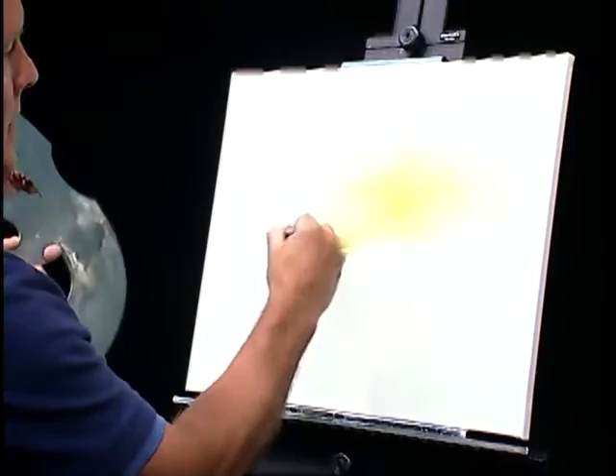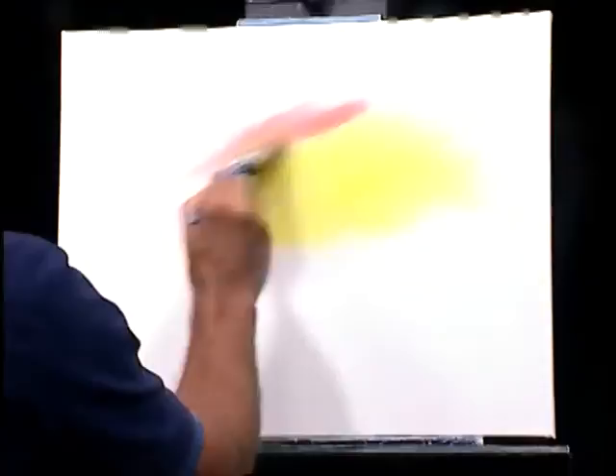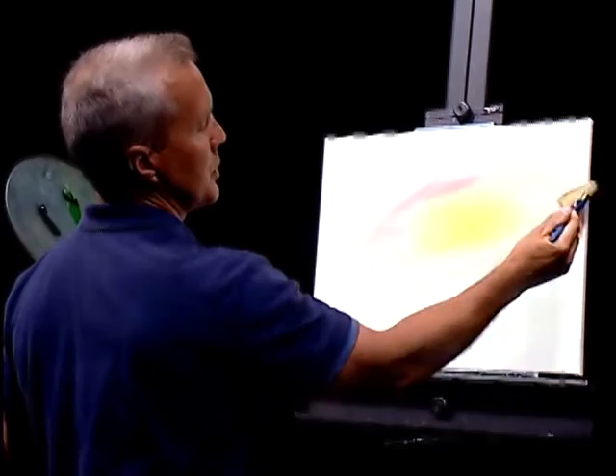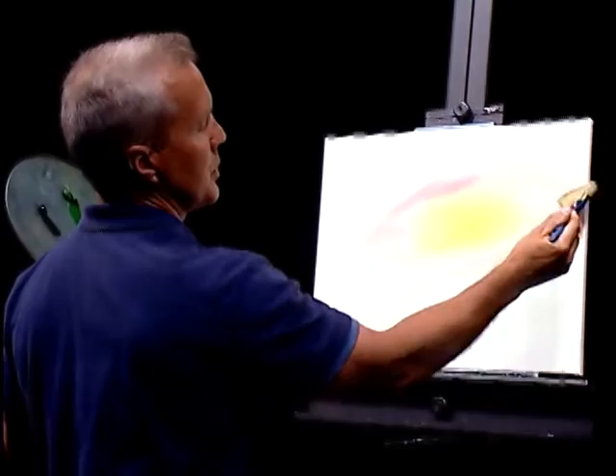Without cleaning my brush, I'm going to go ahead and grab some red — just some bright red — right here on this same brush, not cleaning the brush at all. Let's go out around the edge of this yellow here. Maybe bring it down here a little, brush it just a little bit like this, and let it blend a little bit with that yellow.